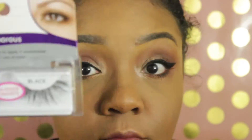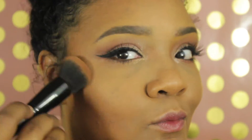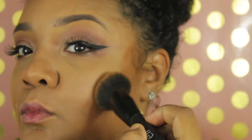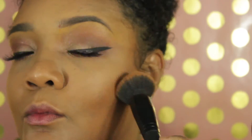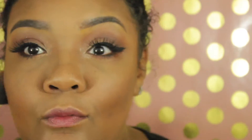Next we're applying lashes — this is optional. I sped through it; these are the Salon Perfect 614s. Then we're going to bronze up the face and bring some color back using the NYX Matte Bronzer in deep, the darkest shade they have. I'm using the ELF blending brush — it's super dense and amazing for blending powders, even foundations — and it blends in that bronzer perfectly.